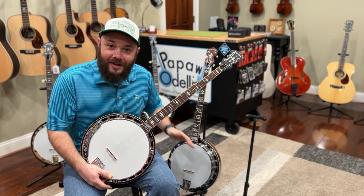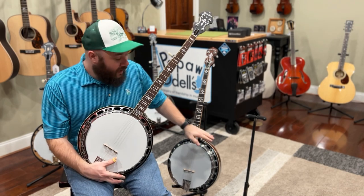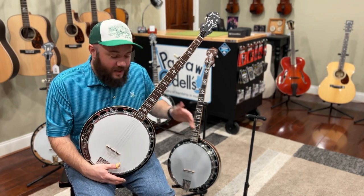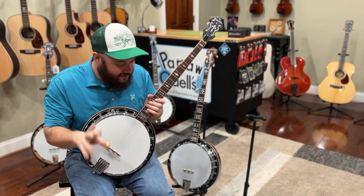It was actually a YouTube comment asking what the difference was between the OB-150 and the OB-250 other than price, and so that's what we're going to try to answer today.